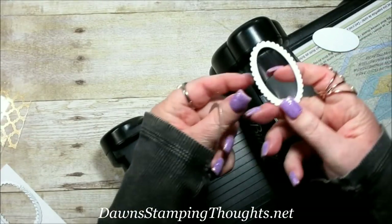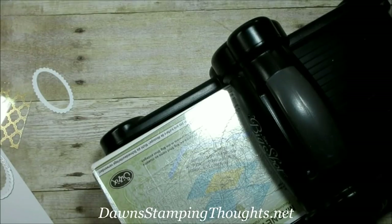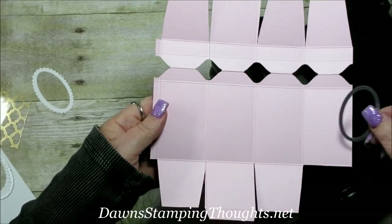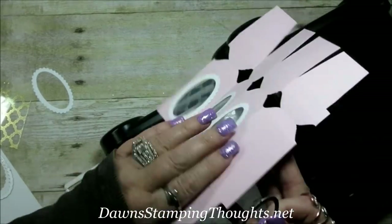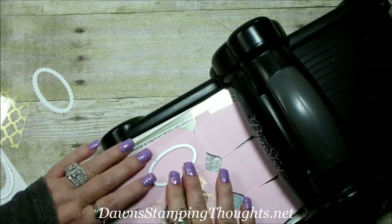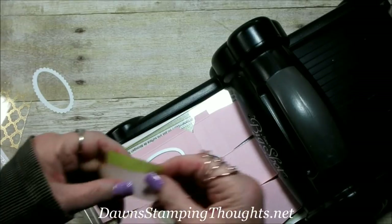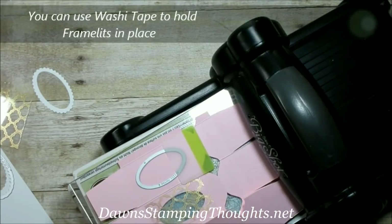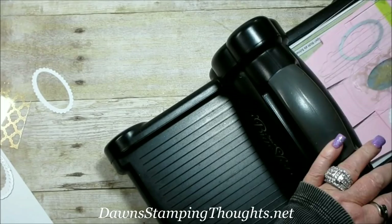That gives you the little frame for your peekaboo side — do that four times. Next, cut out the center of each panel: line up the oval on each of the four panels and run them through the Big Shot. You'll need to fold in one side for it to go through. Line up your oval, and I found that using post-it note tabs holds it in place. Run it through the Big Shot with one side panel folded over, and your oval is cut out.